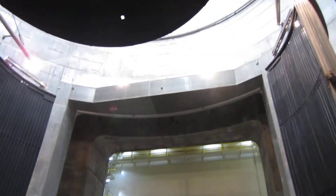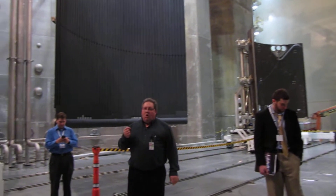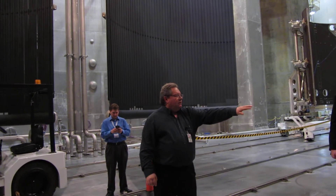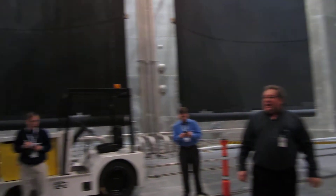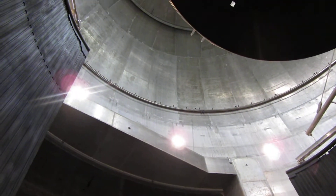We do that using about 5,000 horsepower worth of mechanical vacuum pumps in the back room until we get down to almost all of the air being gone. And then we open up 10 pumps that are in the floor right behind you, and those pumps evacuate the rest of the air by freezing the air out that's left.